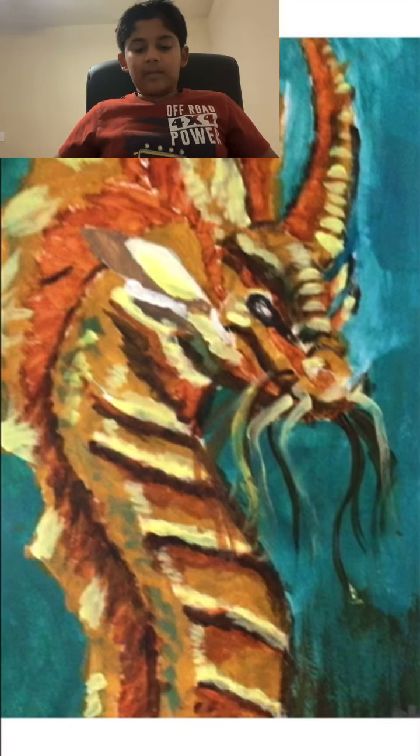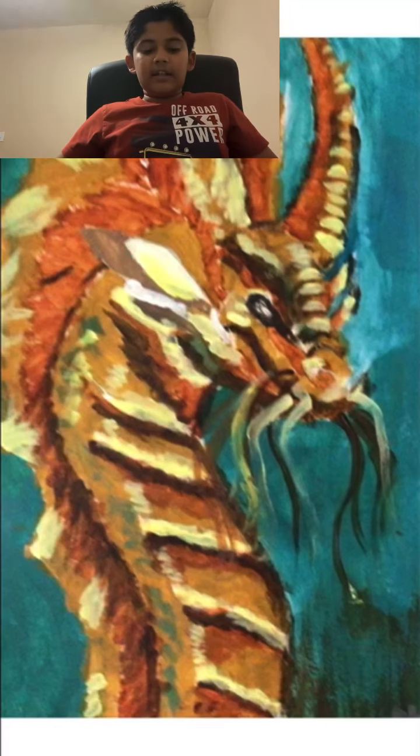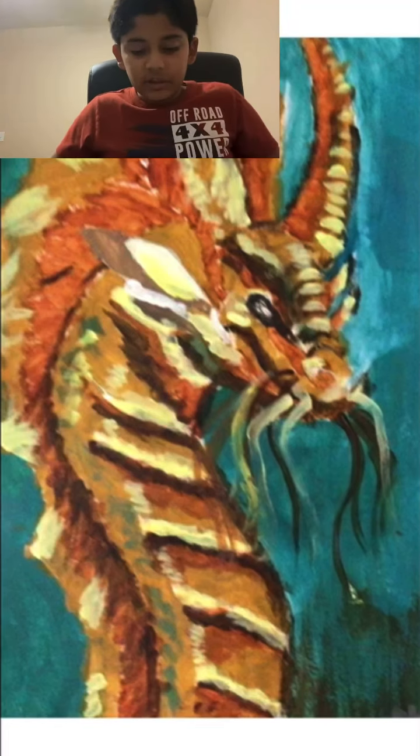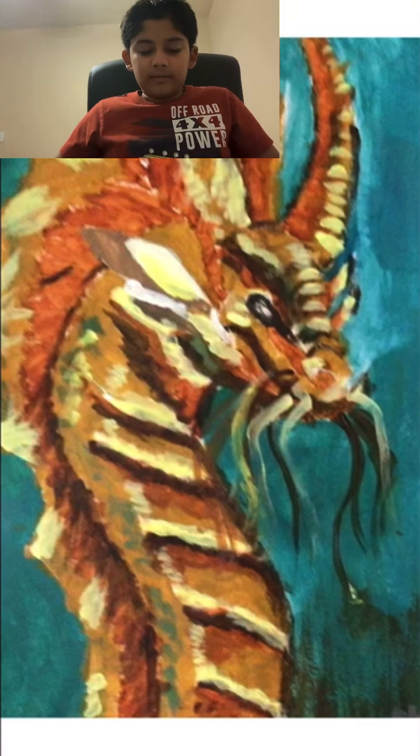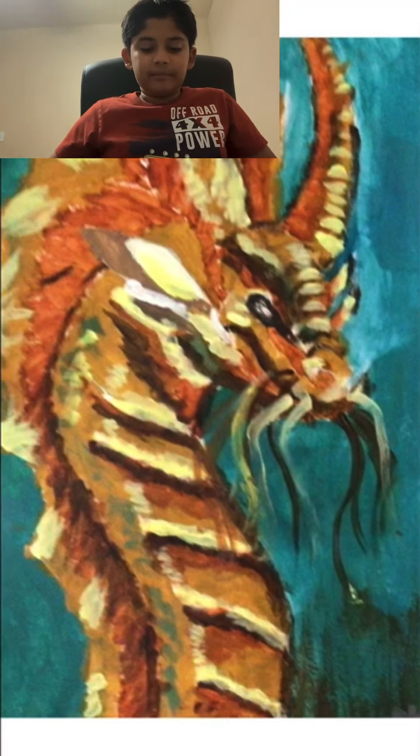The fun part about this dragon painting was the actual painting itself, since the drawing wasn't hard. The hardest part for me was actually the black detailing. So yeah, that's it — thanks for watching, please let me know your comments, see you in my next video, bye!